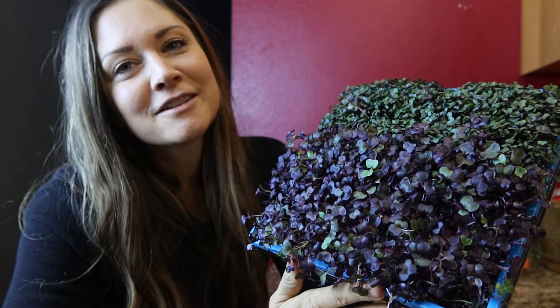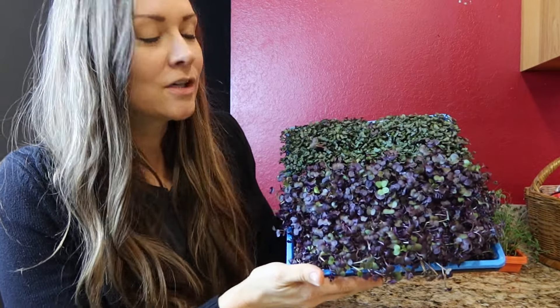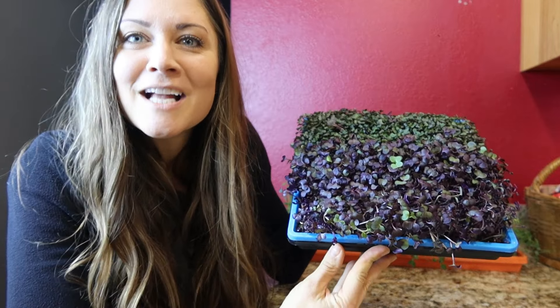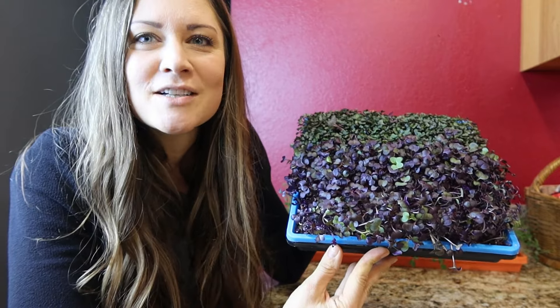Please like and share our videos. And if you're interested in growing microgreens for your family at home right on your kitchen counter just like this, go to barefootmicrogreens.com and check out our microgreen grow kits — I will teach you everything you need to know to get started.